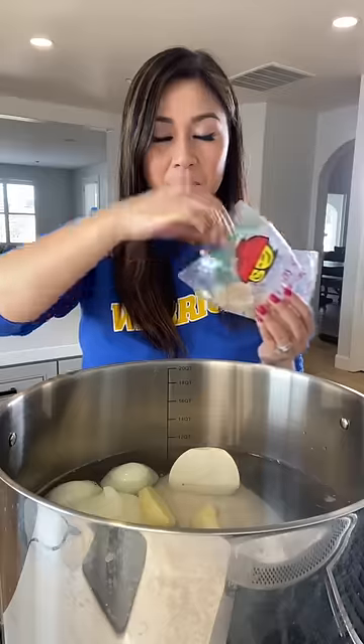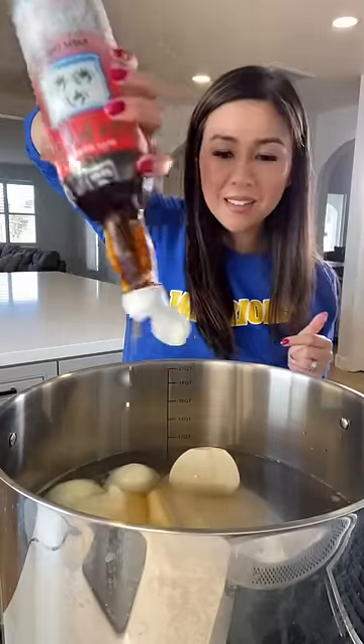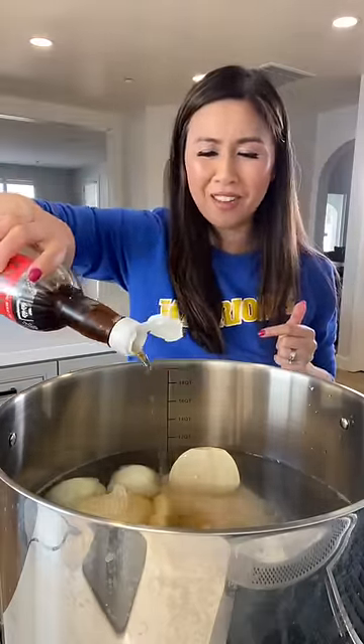I'm adding rock sugar — one more. Fish sauce. Why can't I say fish sauce today?